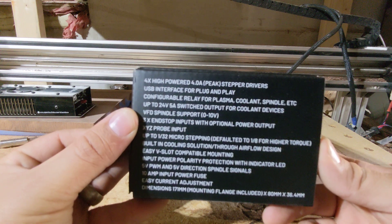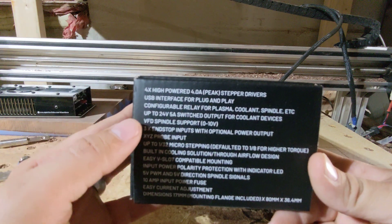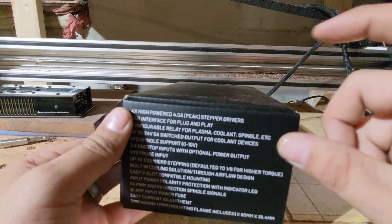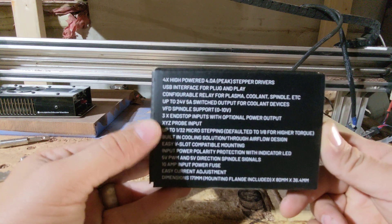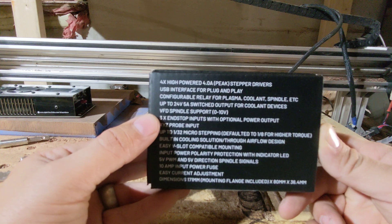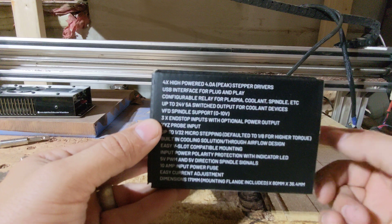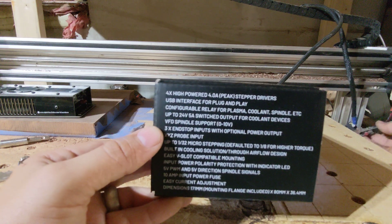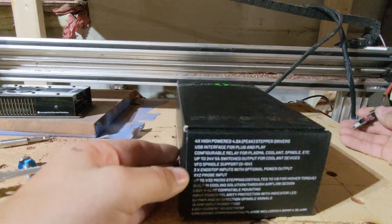24-volt output for coolant, variable frequency drive support — so if you have a 10-volt or lower VFD for those little motors you see on Amazon. XYZ probe input, end-stop inputs, and you can actually control your power output — you can have a 24-volt or a 5-volt. Mine are 5-volt because they're just these little switches here, which are also sold by OpenBuilds.